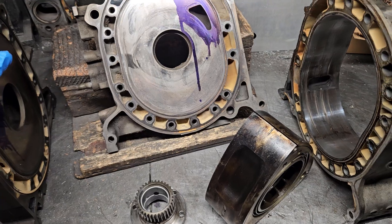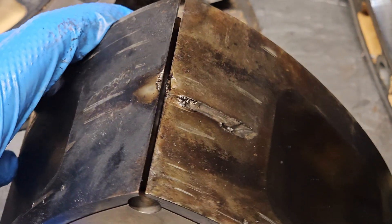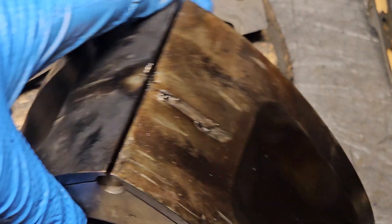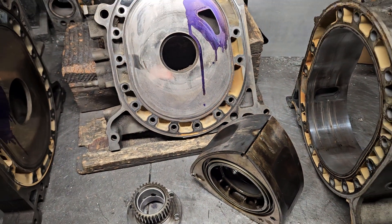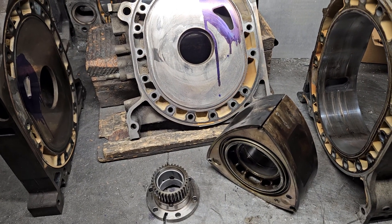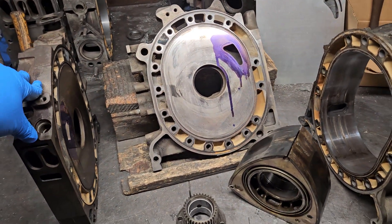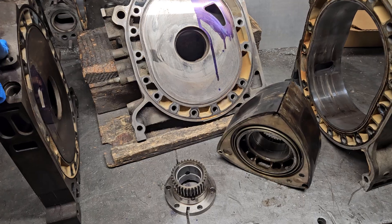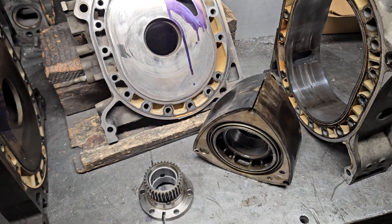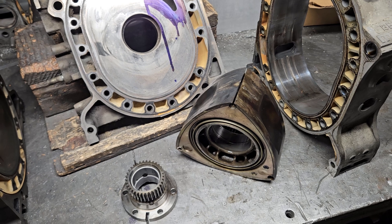That's where we get into how do we avoid this type of mistake, because detonation ruins apex seals, which ruins parts. If you acquire a rotary car — and it's obviously going to be pre-owned, or in many cases like this motor that came to the US in a JDM car that was recently imported — just be aware. It's probably not ideal to go 100% full rev limiter maximum attack with a car you don't know the history on.